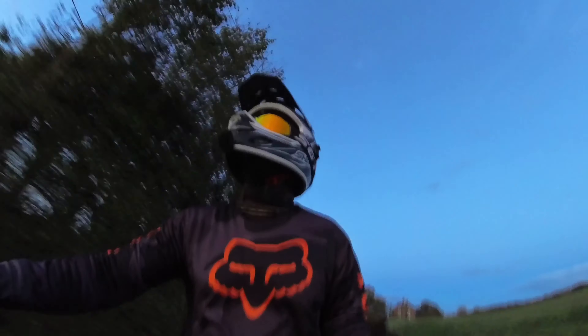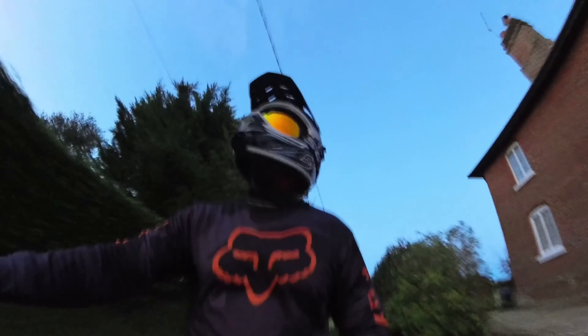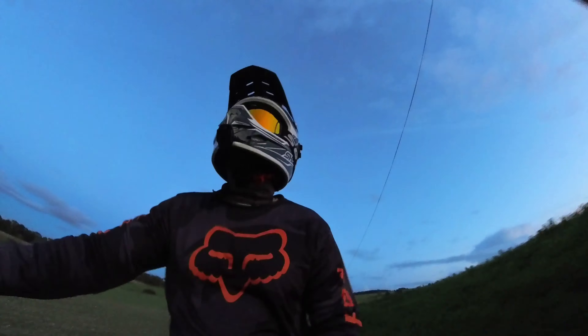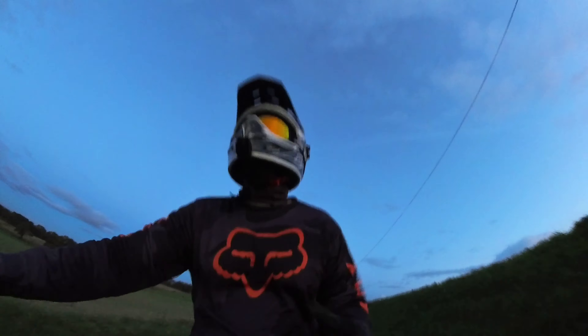I'm going to carry on riding and switch the camera off, because the light's starting to drop and I'm probably wearing the wrong goggles. I'll carry on and rack up the miles, and then we'll go through and see the range results.